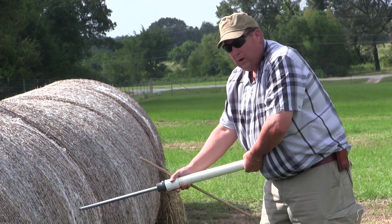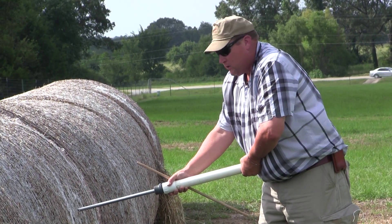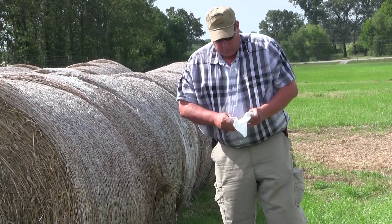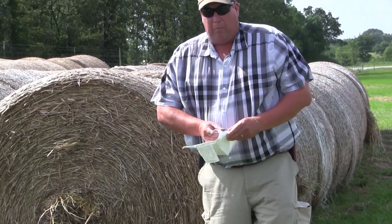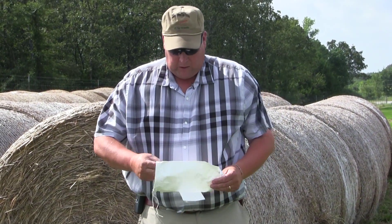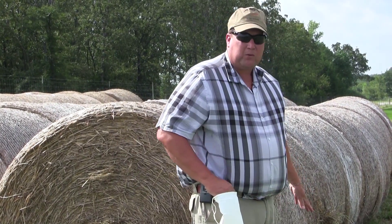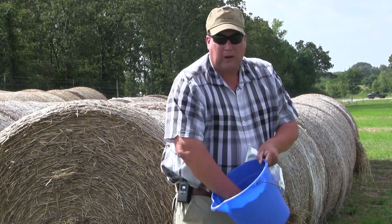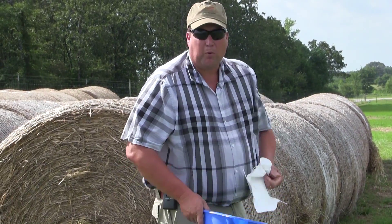So when we're figuring our ration to feed the cattle, we're putting in good information that's going to help us feed those animals correctly. Usually what we have producers do is go out and take their samples, bring them in a Ziploc bag, and then we'll put them in these bags when they come to the office. This is the size of a sample we need — if I take 20 samples and put them in that bucket, I would then mix those samples all up and pour them into this bag.